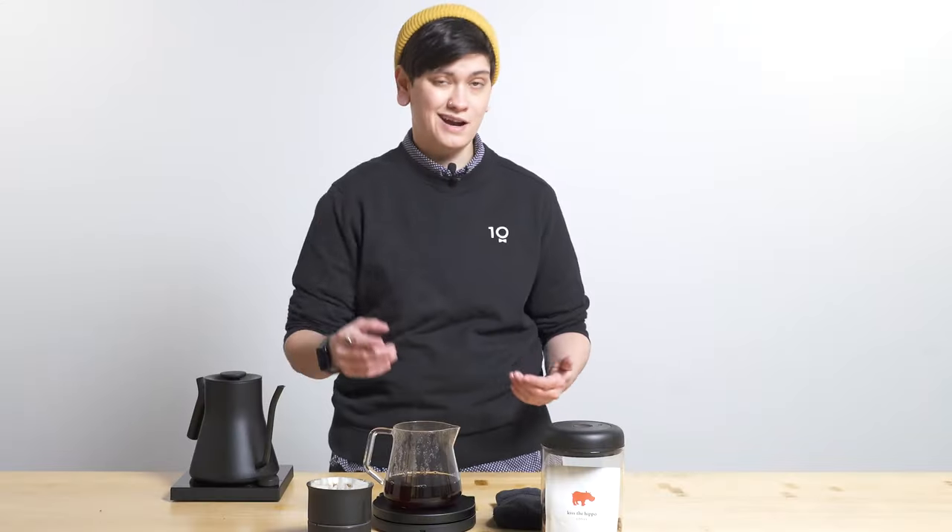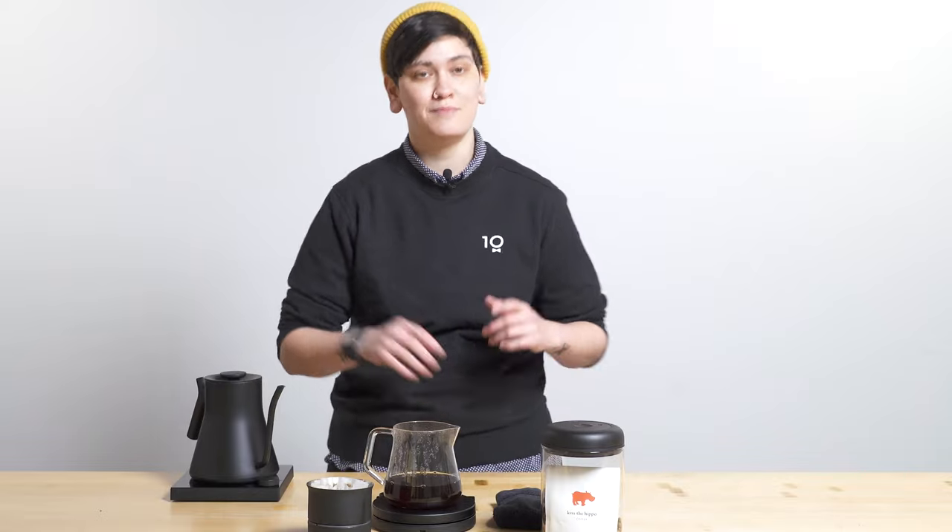This finished at about 2:40. I stopped the timer at 2:44 because I caught it a little bit late — got to be honest. But as I said, right in that 2 to 3 minute mark. Now that this coffee's finished brewing, let's talk about how it tastes.